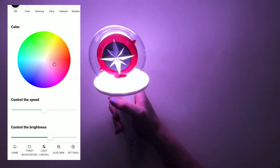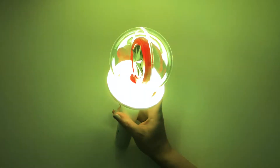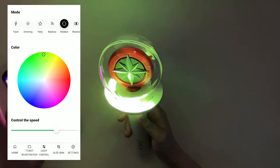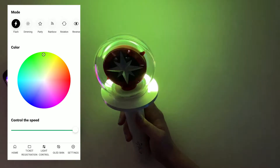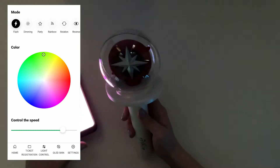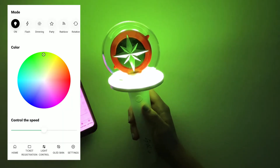Let's look at the different modes. This is flash. This is dimming. Party — oh this is very much a party! Rainbow. Rotation. You can control the speed — you can make it slower. Actually, the speed control seems to affect the flash and dimming modes but not the rotation. And then reverse. The flash one is so aggressive — it's just like da da da da.